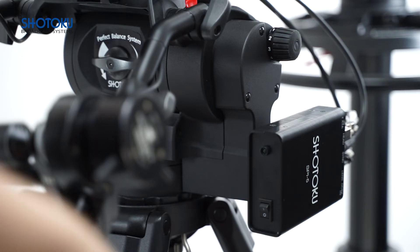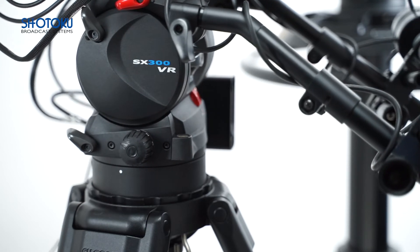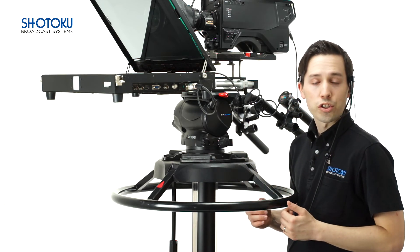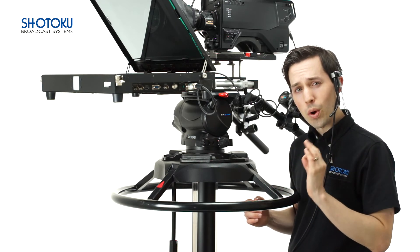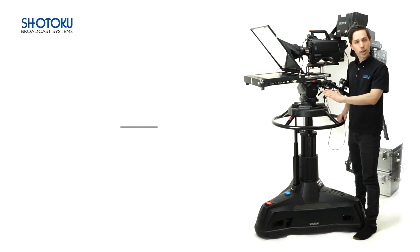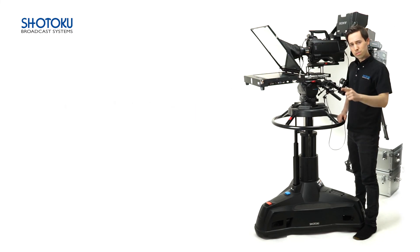Finally, the SX300 series can also be supplied in a fully encoded format, the SX300VR, ready for use in virtual or augmented studio environments. With world-class technology inside and a wide array of configurations available, it's easy to see why the SX300 is a powerful but flexible solution for professional video acquisition, both indoors and out. If you're interested in more information regarding the SX300, the TP200, or any one of our products, visit our website at www.shotoku.co.uk, where you can contact us directly or reach out to a local dealer near you.